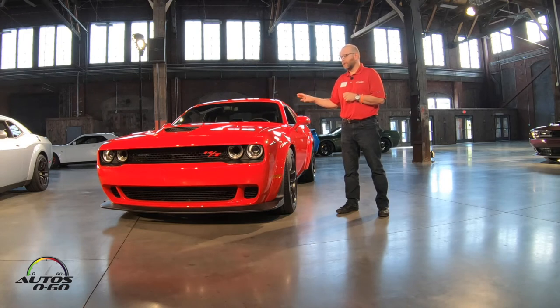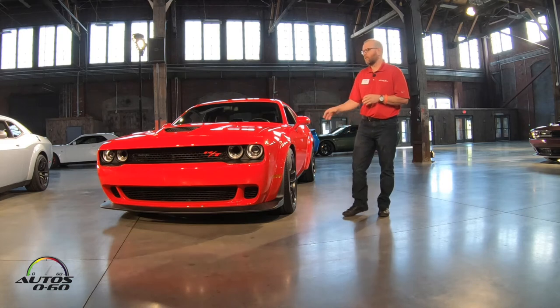You guys will get an opportunity to experience that not only on the road but on the track today. This is a really, really fun car with a nice price point for customers — a really cool car to have worked on.